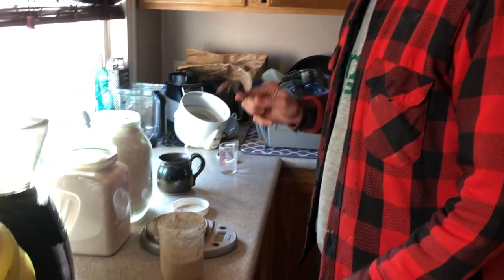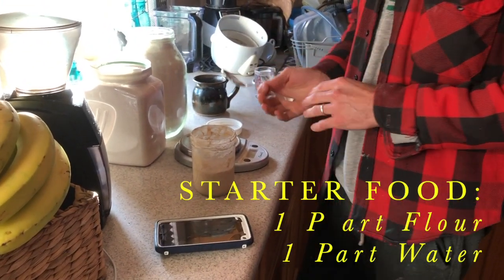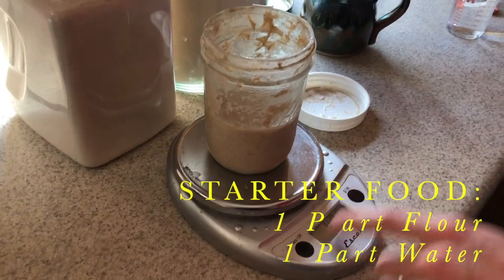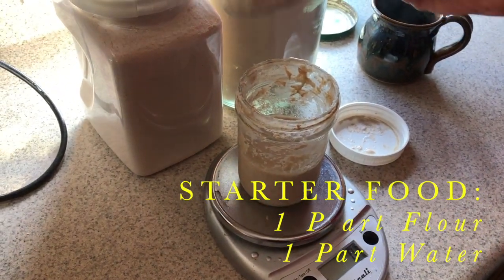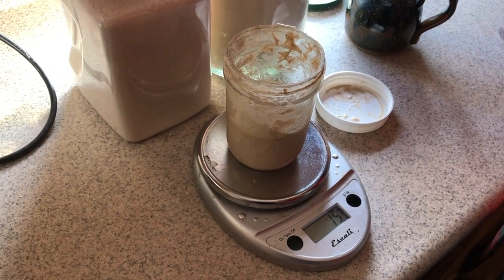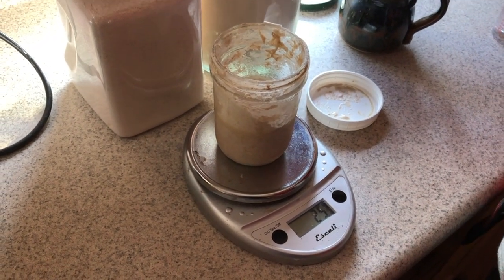What I do is feed the starter with 50% flour and 50% water, and I do that by weight using a scale. I'm going to go with 50 grams total — so 25 grams of wheat flour and 25 grams of white.